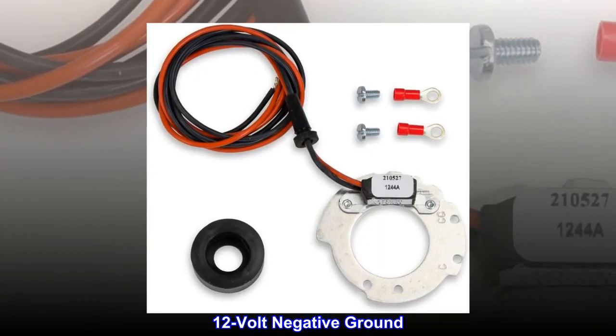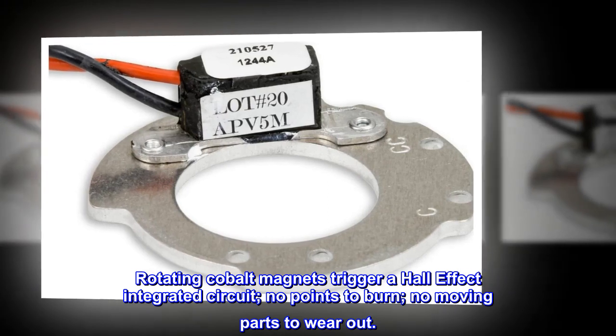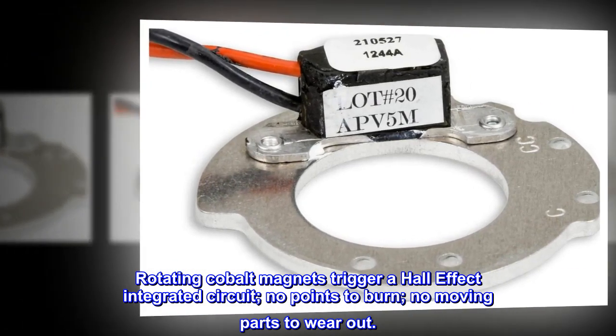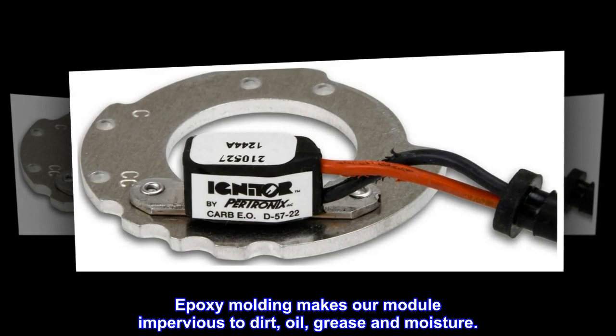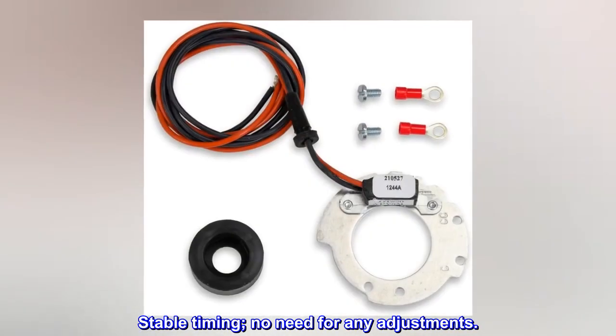12-volt negative ground. Rotating cobalt magnets trigger a Hall effect integrated circuit. No points to burn. No moving parts to wear out. Epoxy molding makes our module impervious to dirt, oil, grease and moisture. Stable timing. No need for any adjustments.